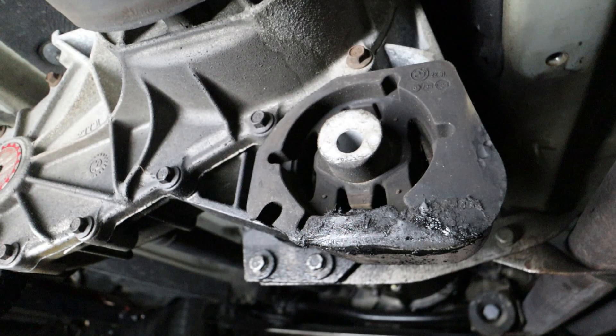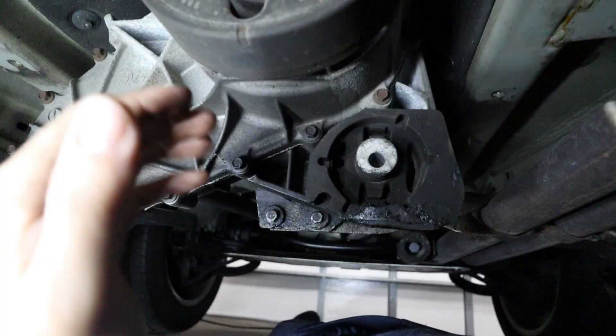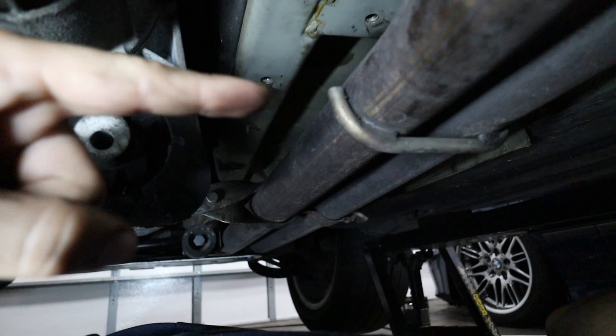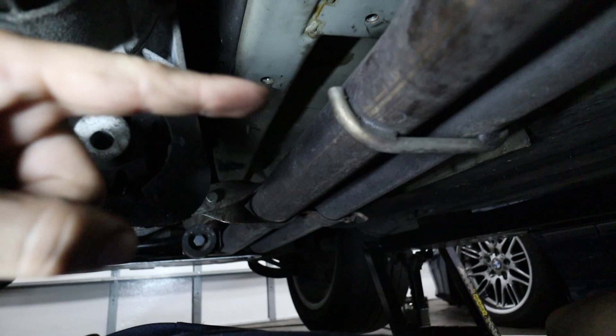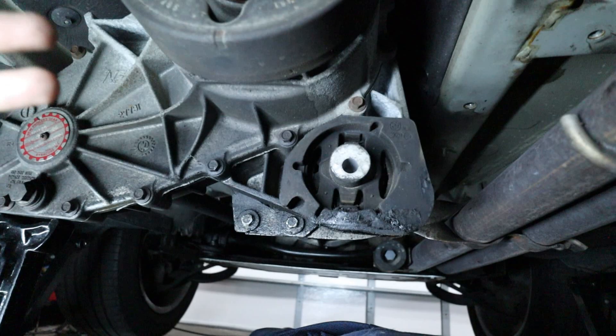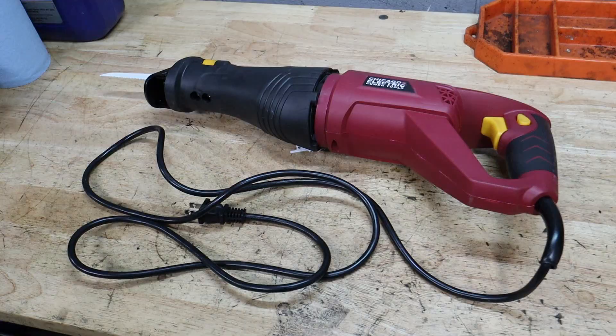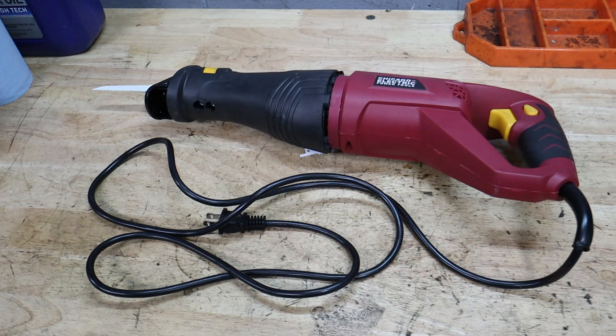Here's our transmission bushing. The crossmember is held in by three 16mm bolts. You do have to remove the exhaust heat shield, but you can do that without removing the exhaust. You do have to remove the hanger and then the 16mm bolts on that side, and then the crossmember comes down. To get this bushing out, I'm going to try to use a sawzall to cut what's called a relief cut. My mic cut out here, but doing the relief cut is going to make it a lot easier to get the bushing out since we don't have the special BMW tool for this job.